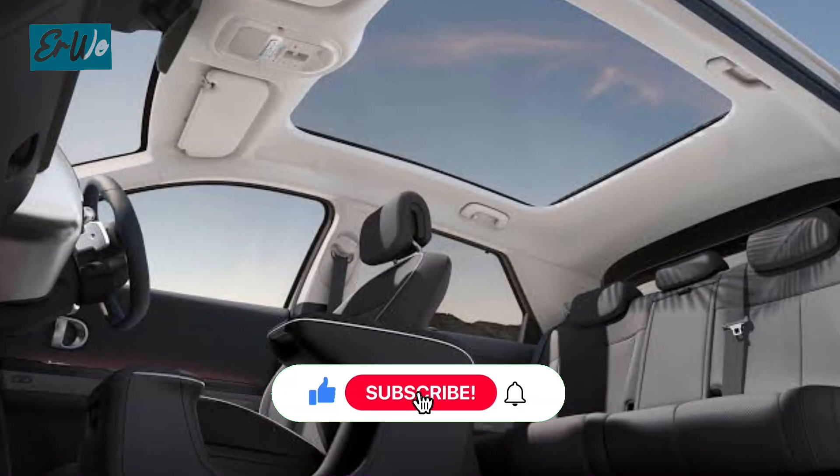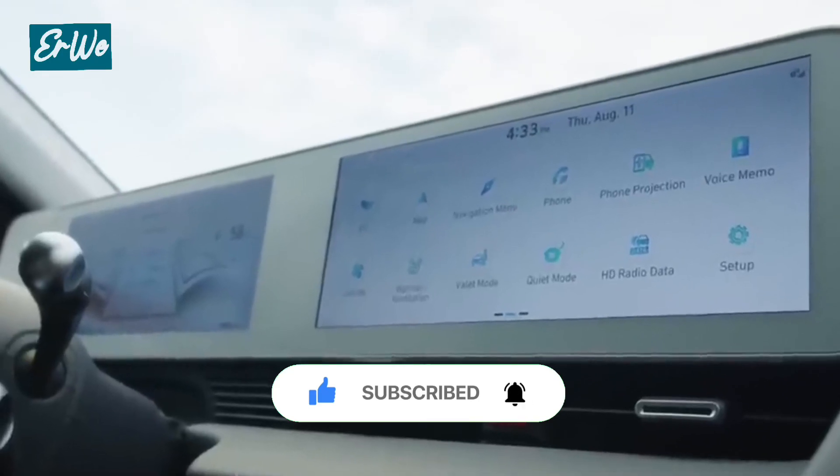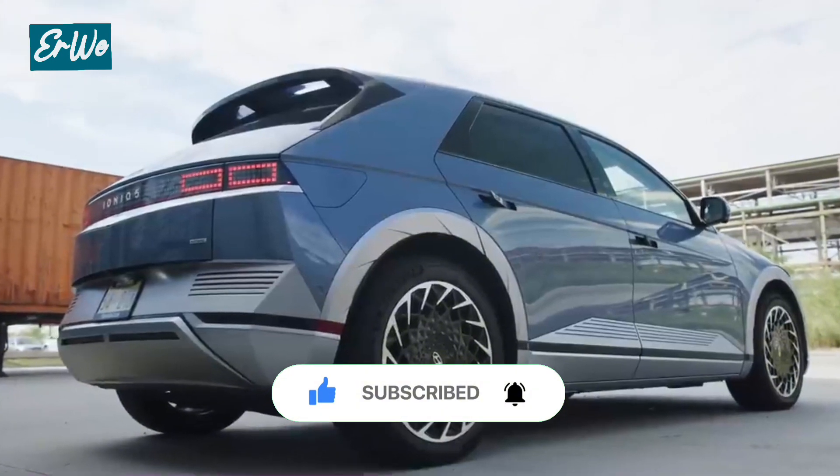Thank you for watching. Subscribe and share this video if you think it's useful. See you in the next video.